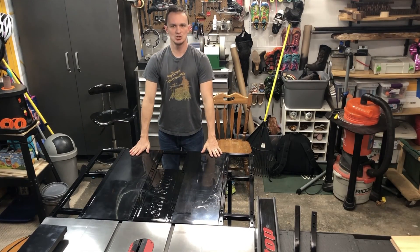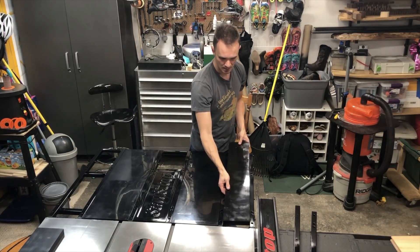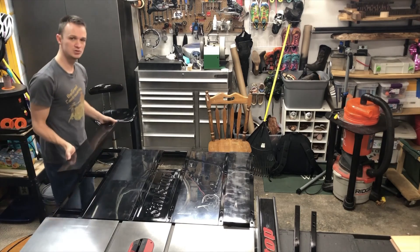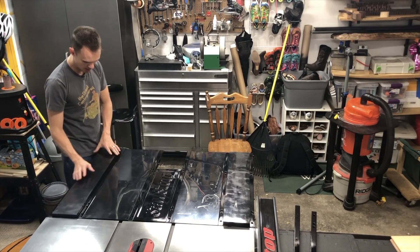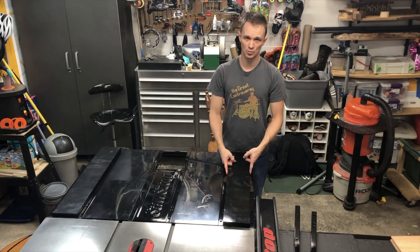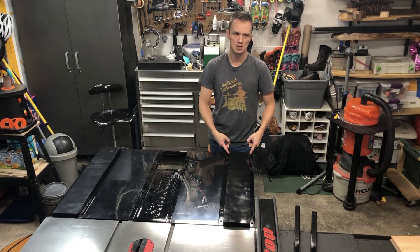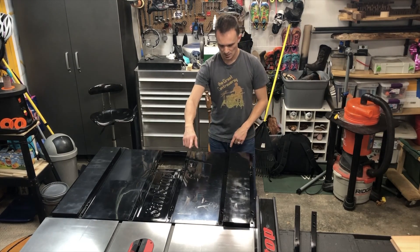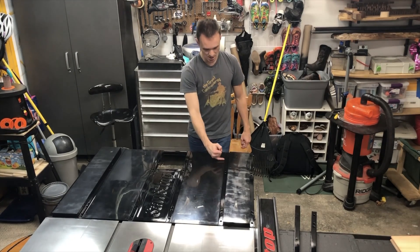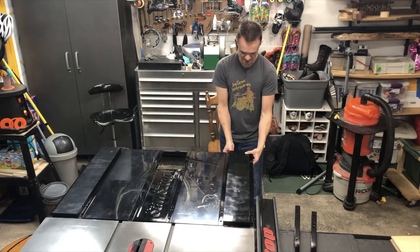Once those two center pieces are slid in, next are the side wings. If you like it as is, you can leave it there, but I chose to go out and buy two more pieces. These are going to be five and a half inches wide and about 30 and a quarter inches long. The center pieces were 10 and 15/16 wide by 32 inches long and run all the way to the end; these side ones are shorter because you have the rollers at the end, so I left some space there.